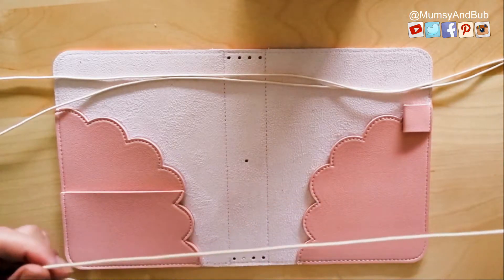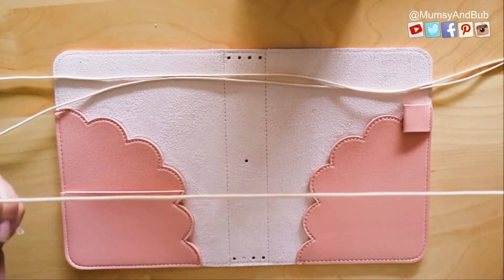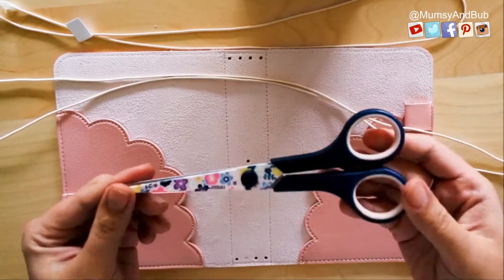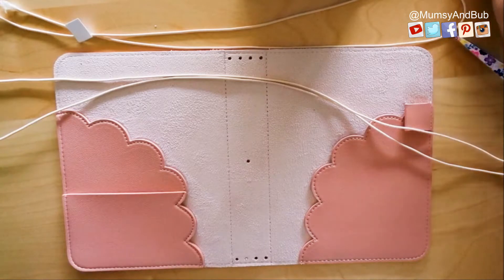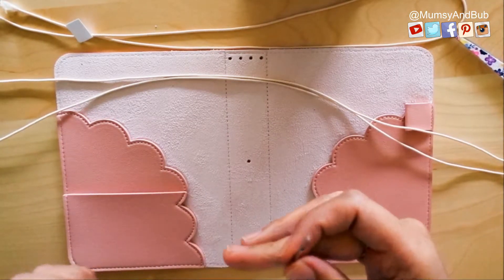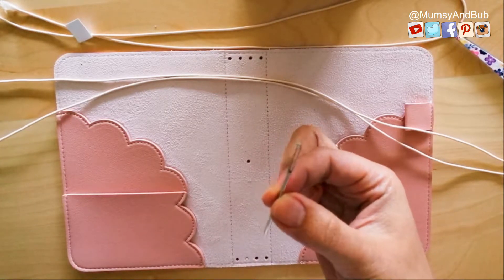You would also need a shorter string that's going to be your loop closure. You'll also need a trusty pair of scissors and a hairpin or a needle that can help you loop the straps through the holes of your traveler's notebook easily.